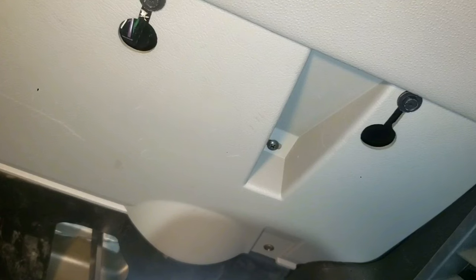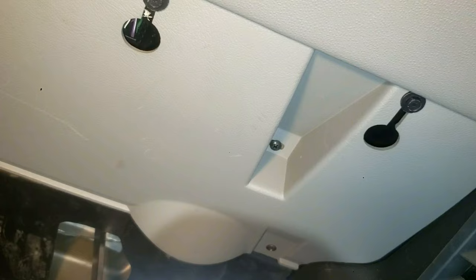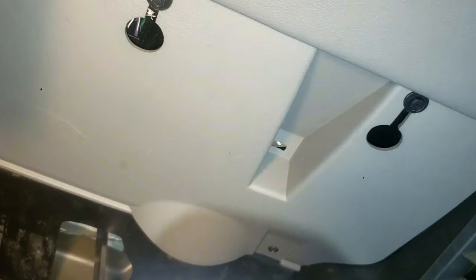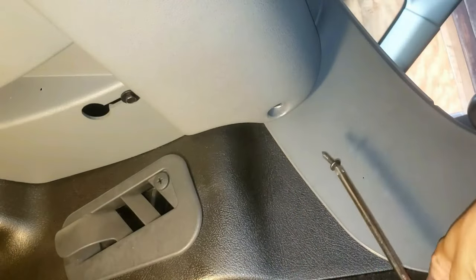Mention in the comments if you removed the screws towards the pedals or not. Don't forget to remove this screw. Moving back where your right knee would go, there's a hidden screw right in here that must be removed — use the long Phillips screwdriver. Now remove the screw under the steering wheel.